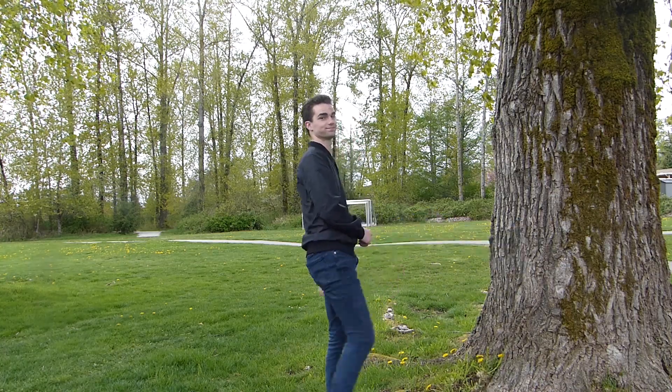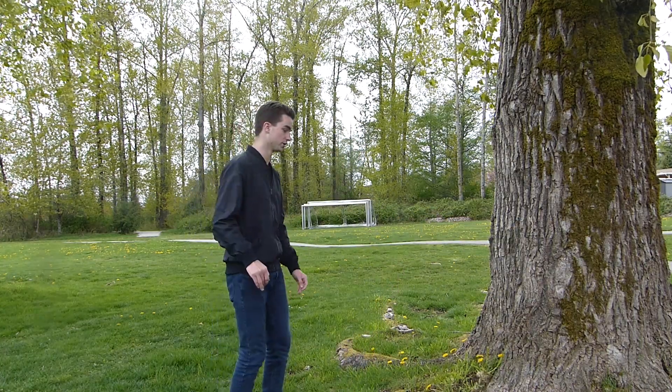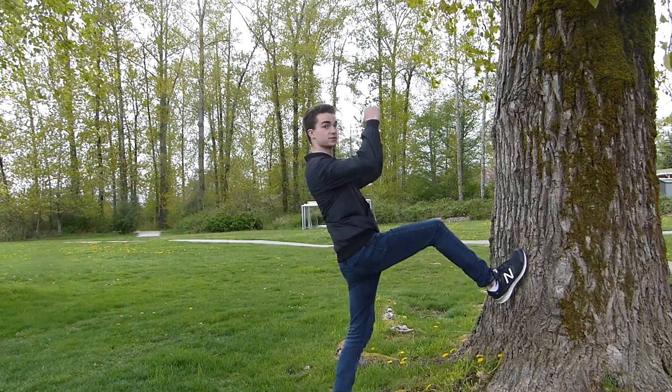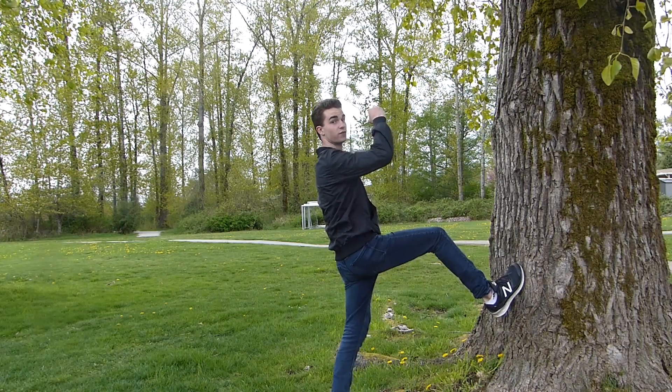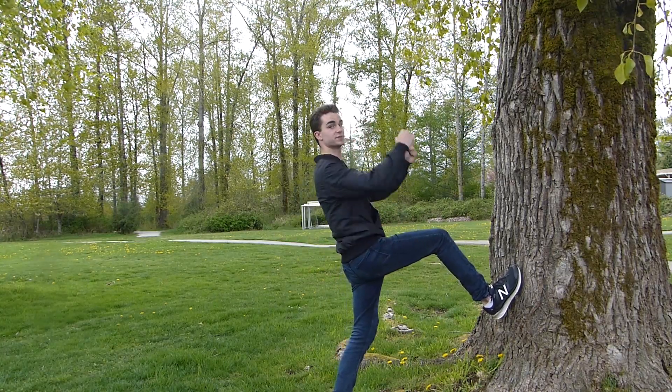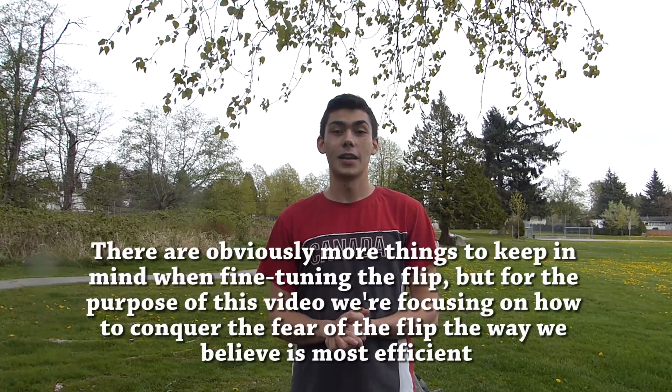When setting up a wall flip, what you want to do is lift your arms up. If you whip a little bit too hard you're gonna over-rotate, and if you whip with one arm you're gonna go off to the side. Always use two arms and keep it tight.